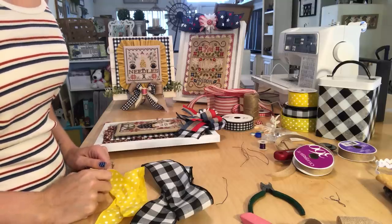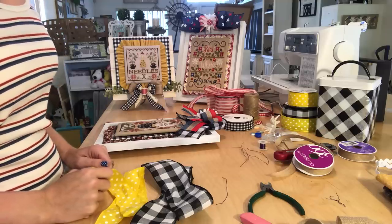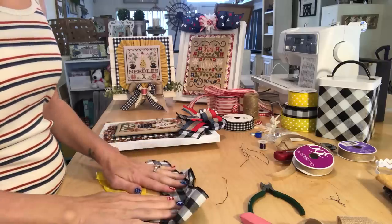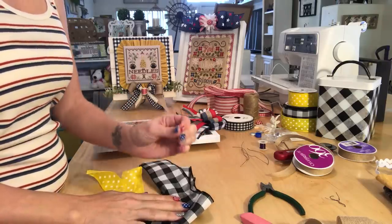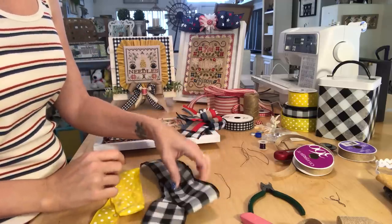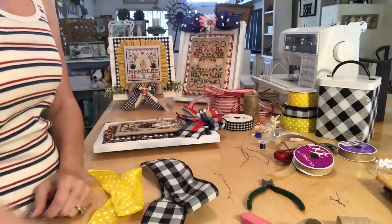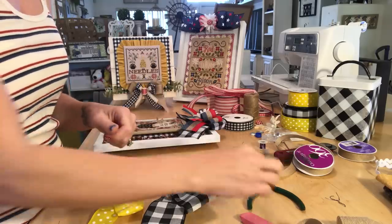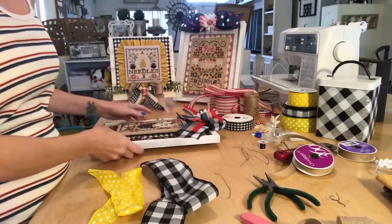Good morning everybody, I'm Christy and this is my channel Java Girl Stitches. Today I am finally getting around to my bow tutorial. What you're gonna need is the ribbon that you would like, really thin wire to wrap around the bows, some pliers or cutters — I think these are needle nose pliers — and some scissors of course.